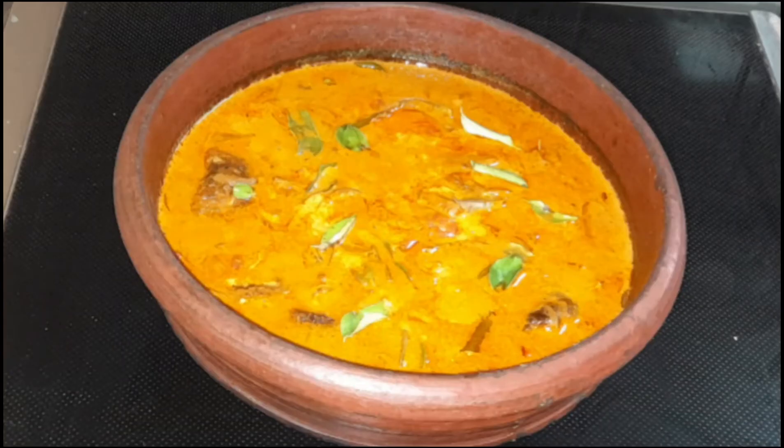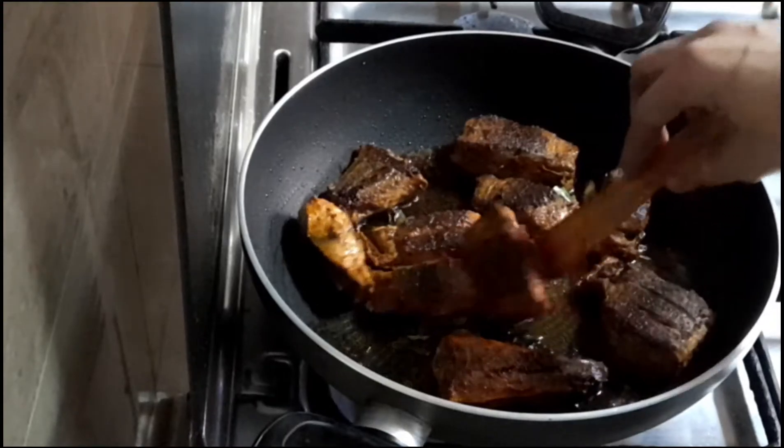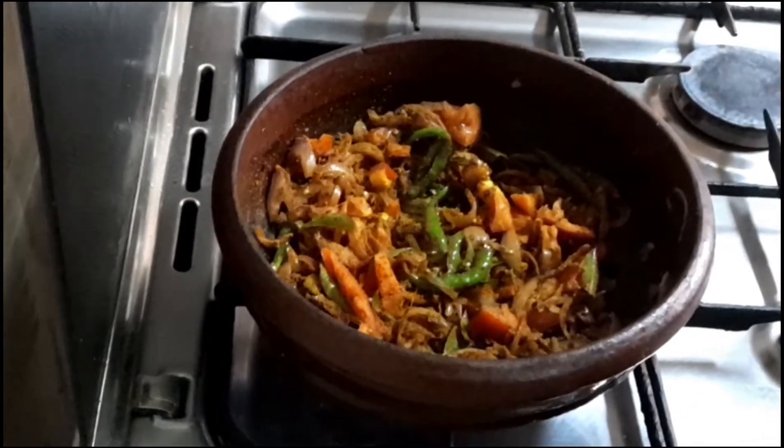Hello, this is our recipe for fish mappas. We can use this recipe for Appam, Chapati, Parotas, etc. It is a tasty recipe.